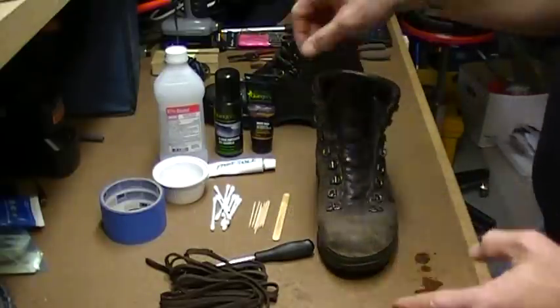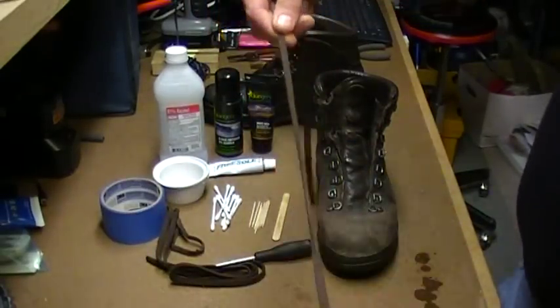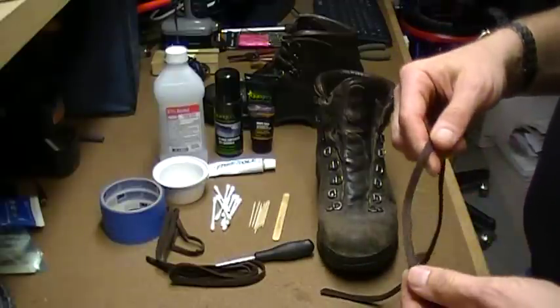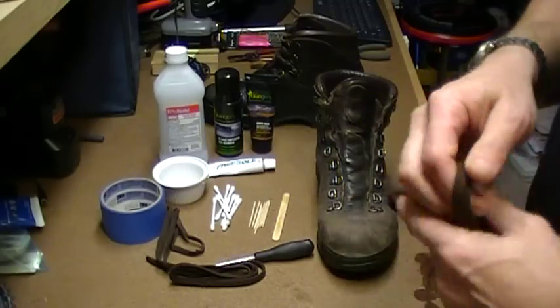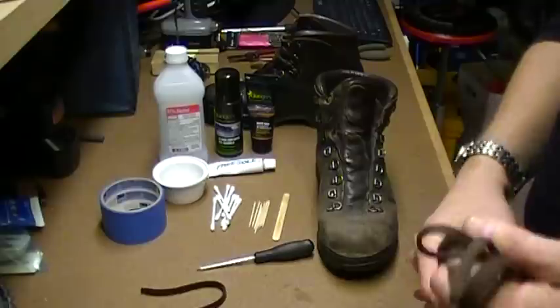The first thing you do is take your laces off and look them over. Better to find weaknesses in the laces now and replace them now than to get into the woods and have a lace snap—that's a pain in the neck. So check your laces; if there are any places they're significantly frayed, replace them.